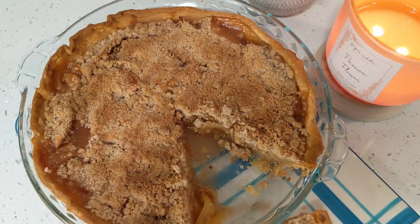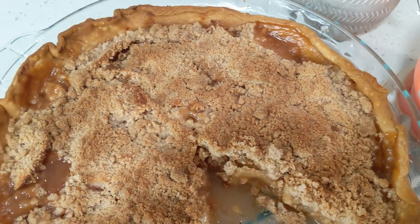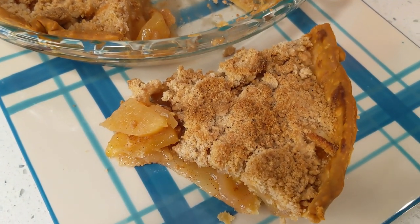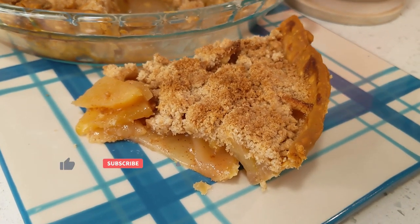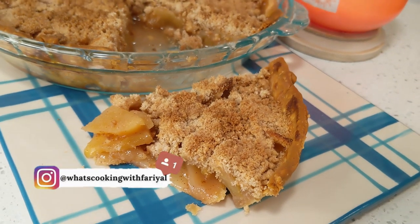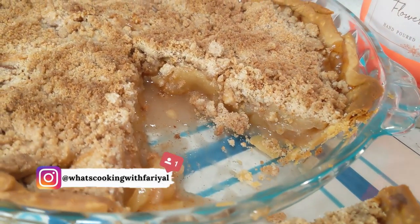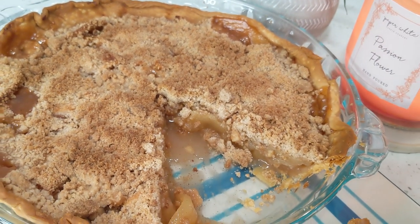I hope you enjoyed my super easy recipe for apple crumble pie. Using store-bought pie crust made my life so easy, but the homemade apple pie filling and crumb topping just makes it look like you were in the kitchen making this all day. Hit the thumbs up button to show your support, leave a comment if you've tried this or are going to try it, subscribe before you leave, follow me on Instagram, and check out my first e-cookbook from the link in the description. I appreciate you for watching — see you in the next video!